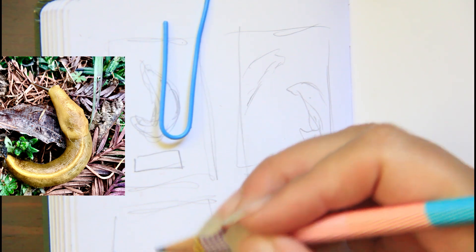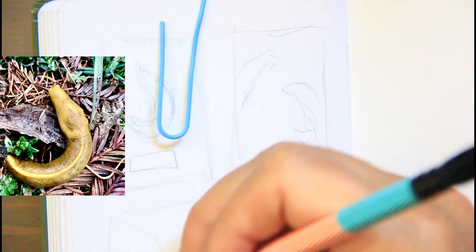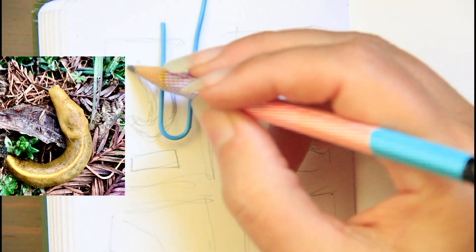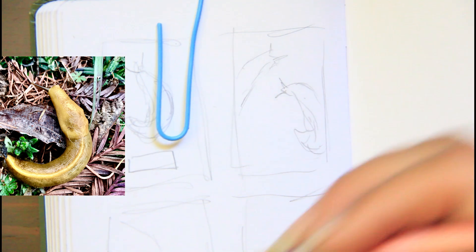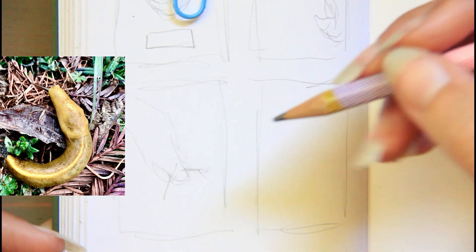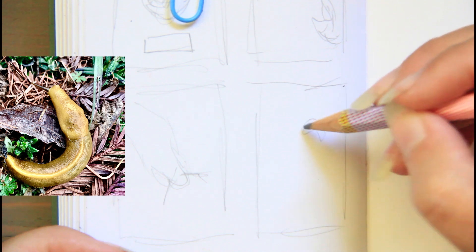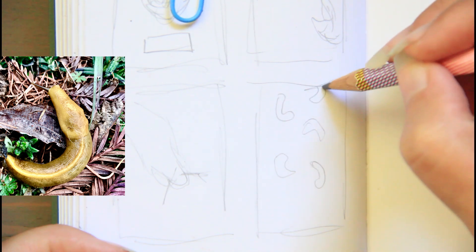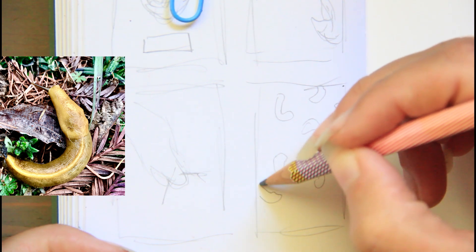It'd be fun to do like a blown-up version where it's just like the head, you know — here's the little pieces and parts. I don't know if a blown-up version would be any good, or just little pattern designs. And these are just imagine little curly-Q slugs, a repetitious pattern.